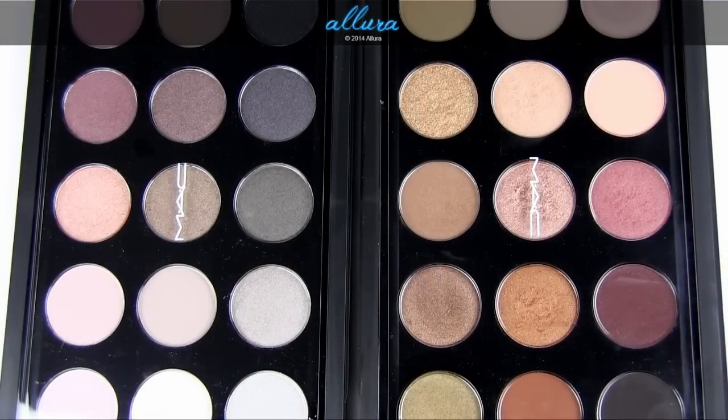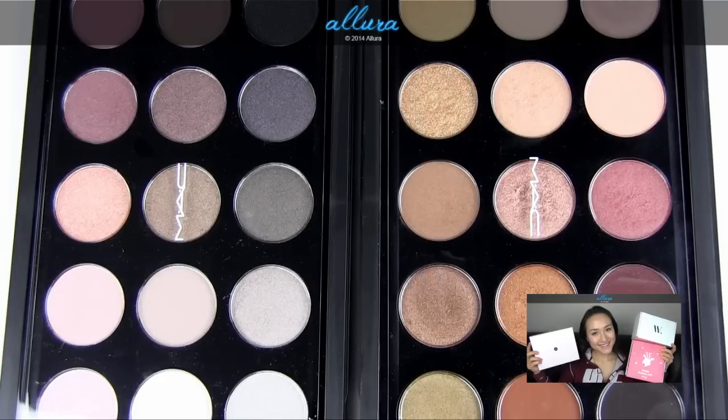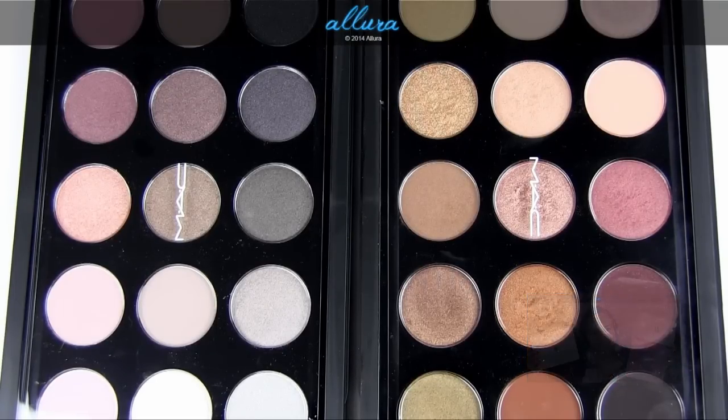The most frequent comment for these will probably be the price. You're getting 15 eyeshadows for $100 total, which works out to around five to seven dollars per shadow — as opposed to paying fifteen dollars per shadow individually, or ten dollars each in pan form. That said, both palettes have a mixture of permanent and repromoted shades, so you may already own some. Still, most people will only have maybe one to three of the shades already, leaving around 10 to 12 new ones, which still works out to a better deal than buying individually.